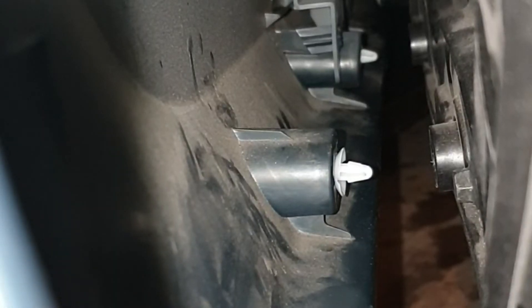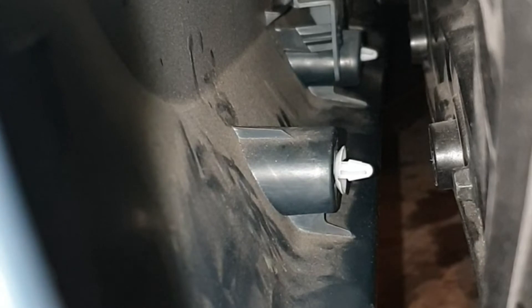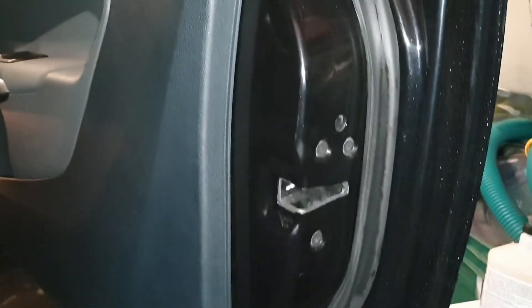If you push the clips right into the fittings they should then line up with the holes in the door. I can just push it to and it should secure. And that's it, you're done.